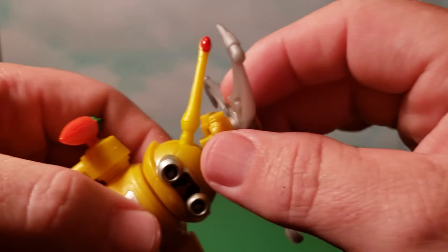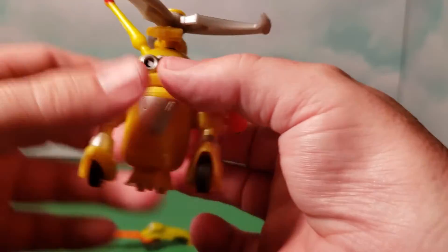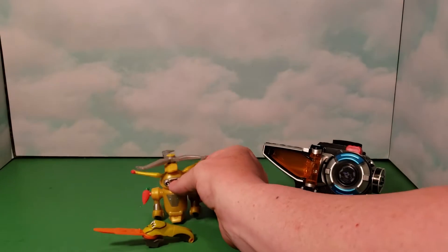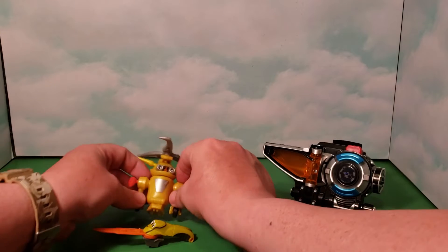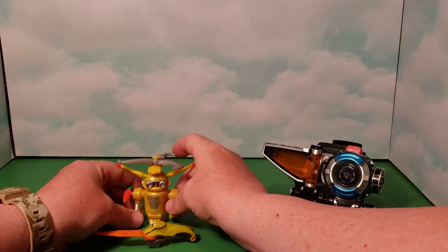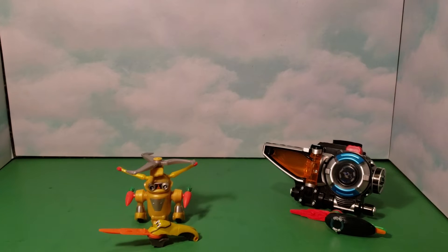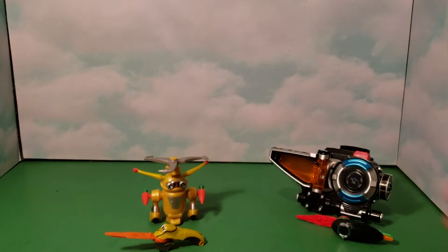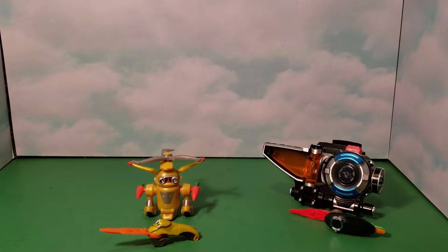The propeller just clips right on top of his head. You have to move his ears down so it's out of the way, and there you go — Jack's all set and the propeller just spins like that. Kids can pretend he's flying, and it's neat for display. That's it for the figure, so let's get the morpher out and see what different sounds this key unlocks.